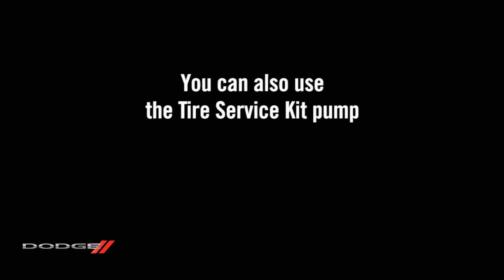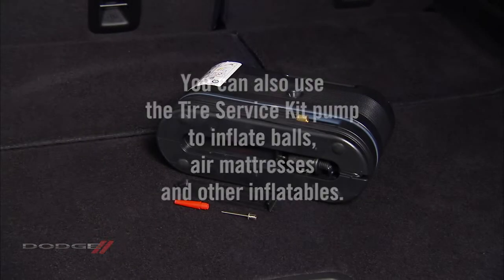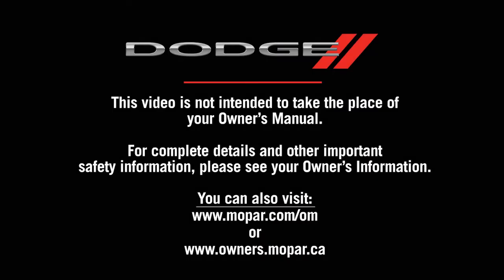You can also use the tire service kit pump to inflate balls, air mattresses, and other inflatables. You'll find adapters in a compartment on the bottom of the unit. This video is not intended to take the place of your owner's manual. For complete details and other important safety information, please see your owner's information.